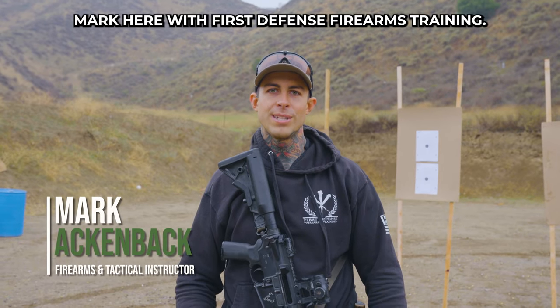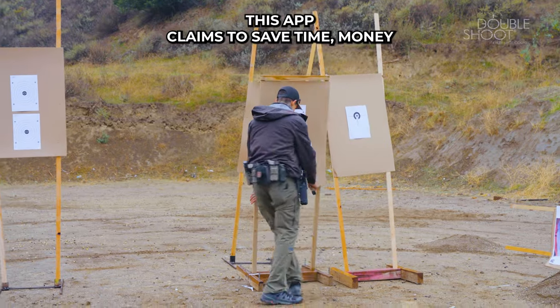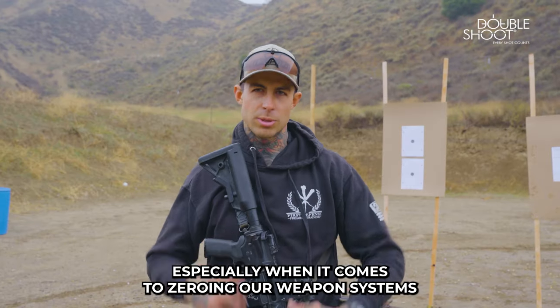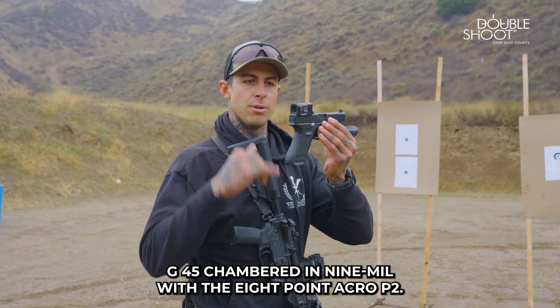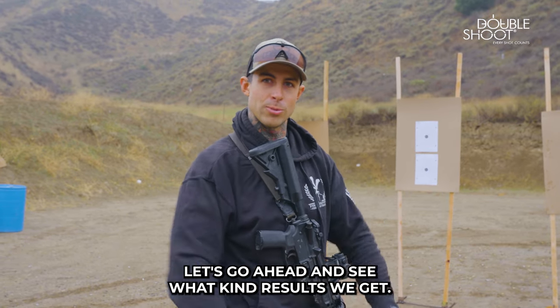Hey guys, Mark here with First Defense Firearms Training. Today we'll be testing out the Double Shoot app. This app claims to save time, money, and to be one of the more accurate apps out there, especially when it comes to zeroing our weapon systems. On the pistol we're going to be running the Glock G45 chambered in 9mm with the Aimpoint Acro P2. Let's go ahead and see what kind of results we get.